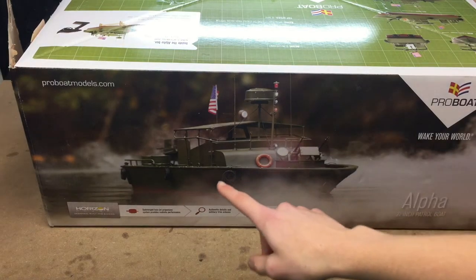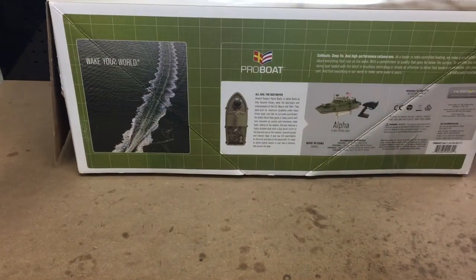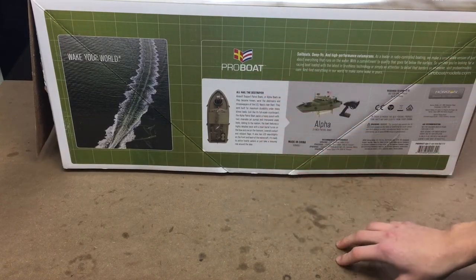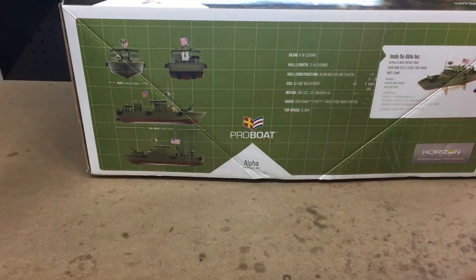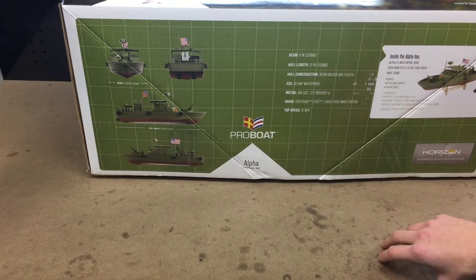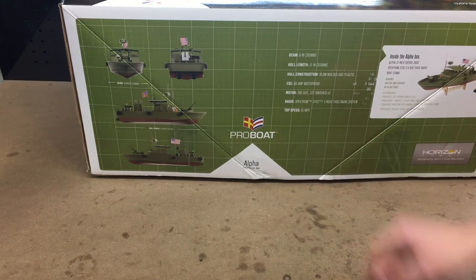You can see some working lights and a bunch of scale details. Here you can get some specs: it's about 8 inches wide, 21 inches long, and it has an ABS plastic hull. The ESC is 60 amps and is waterproof. You get 390 size, 22-turn brushed motors — two of them because there are two jet drives. We also get a Spectrum remote, which is really nice, and a top speed of 15 miles an hour.